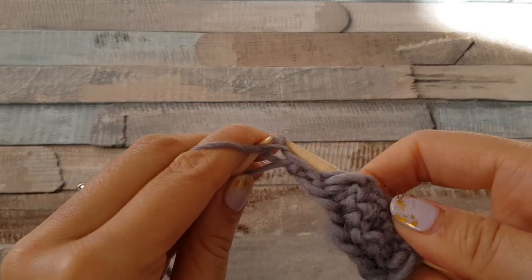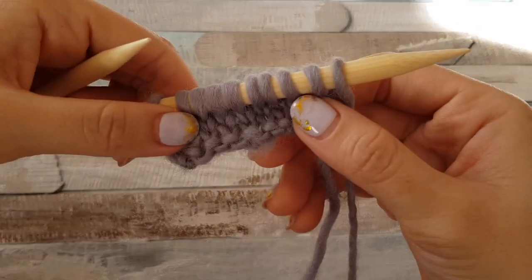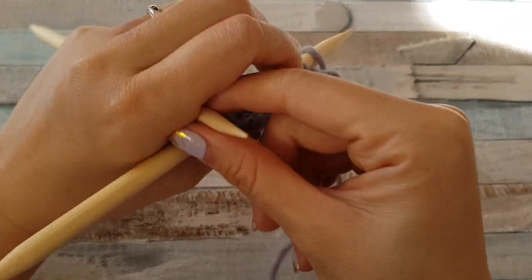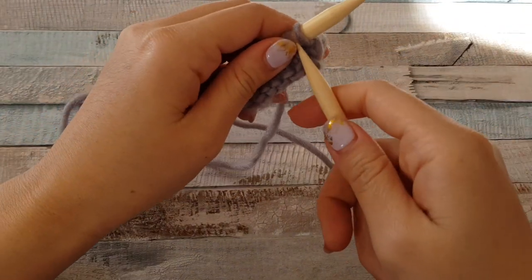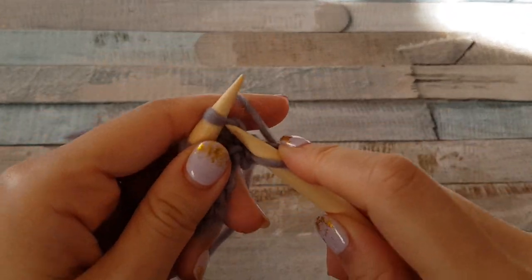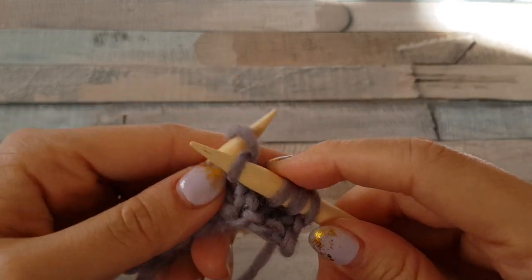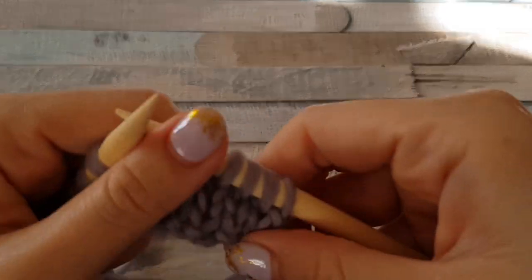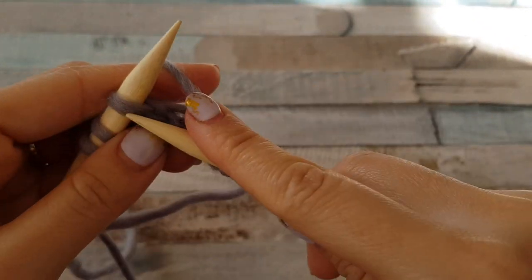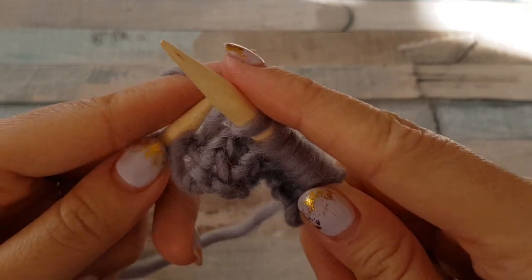The last stitch we purl as well. So here we have our knit stitches and here are the purl stitches. For the second row, you go the same way — just take the first stitch and put it on your needle, then insert and continue. You get easy knit stitches. The purl stitches are considered a bit hard in the classical way, and many knitters substitute them with the grandma style.